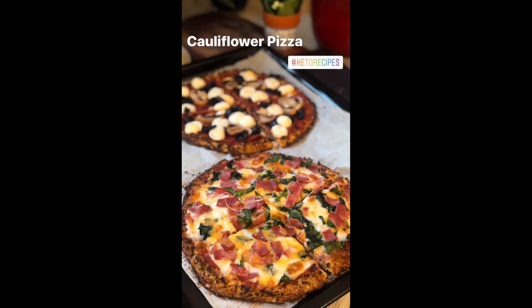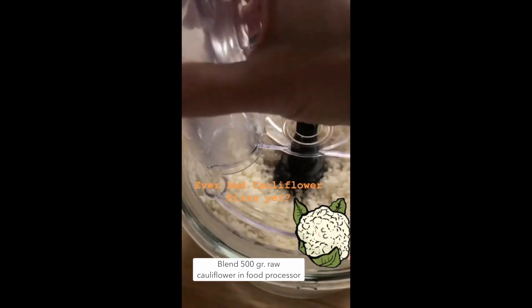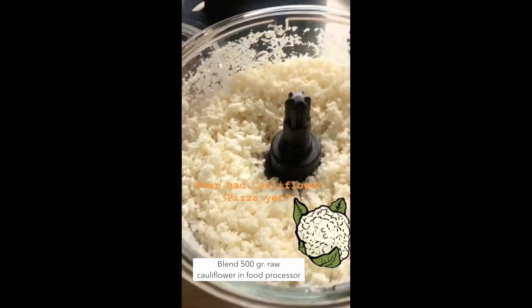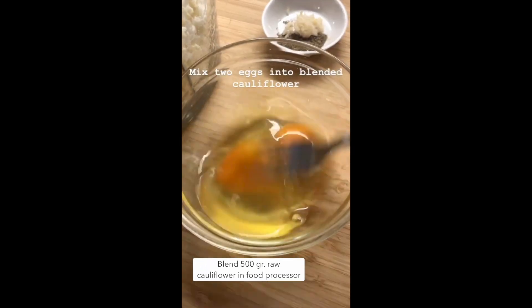Hello everybody, today we're going to be making cauliflower pizza. It's a much healthier version than a normal pizza because it has no flour. First, we're going to blend 500 grams of raw cauliflower in a food processor.